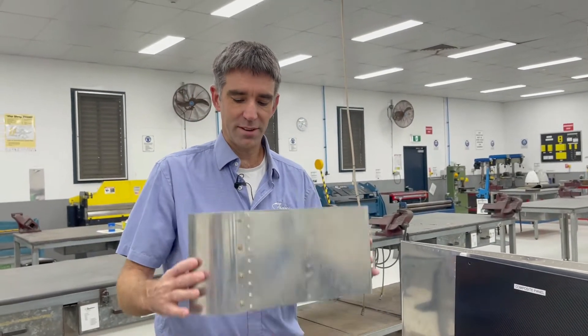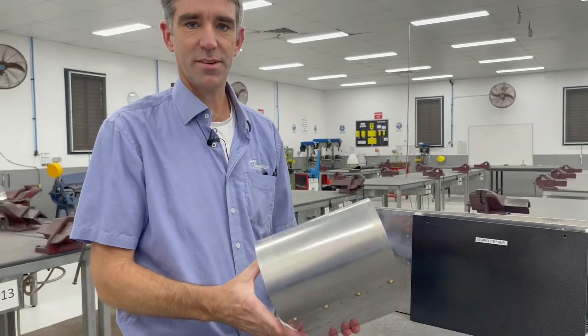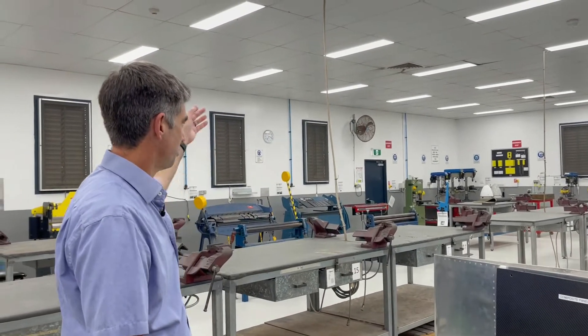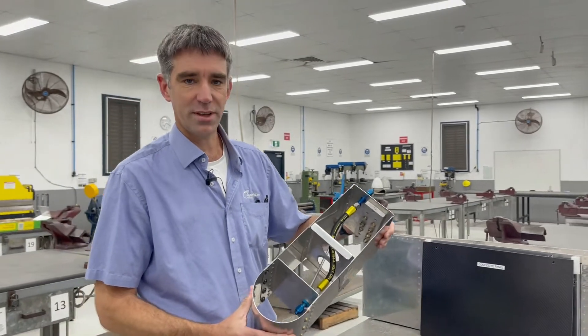Then stage two, we look at this big wing box section. The idea here is this all starts as flat sheet aluminium, and then we use our different tools around the workshop from rollers, presses, drill presses, and the idea here is we simulate making a basic wing section.